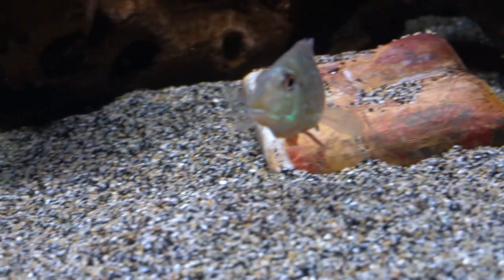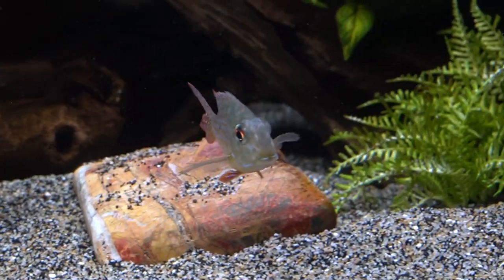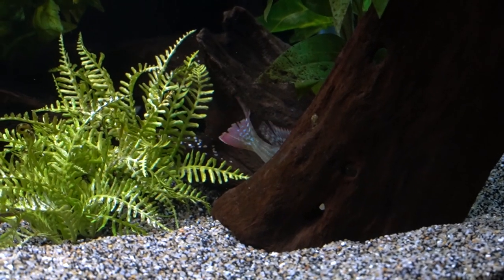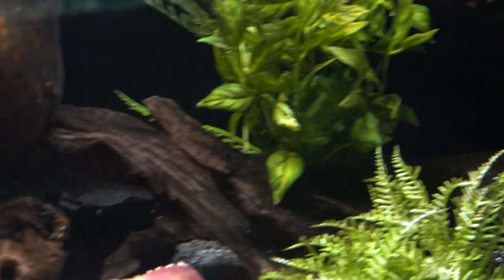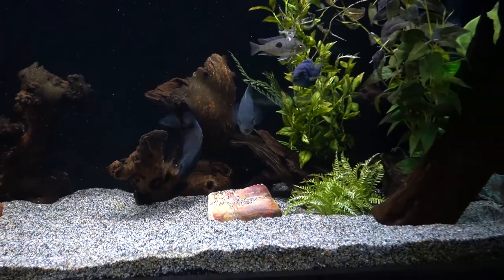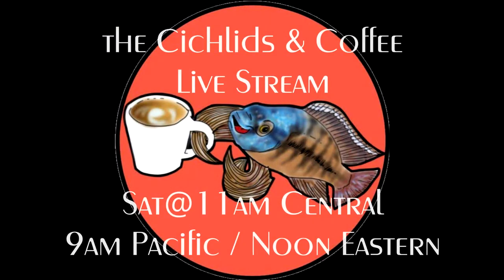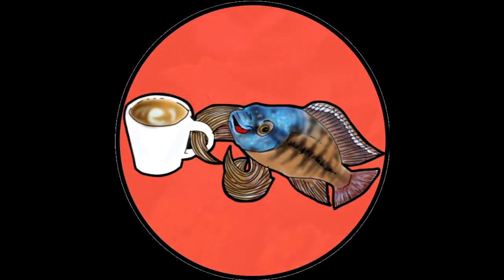And of course I have some Cyphotilapia frontosa. More geos in this tank — I just love geos. I might be going to the Aquatic Critter and picking up a Geophagus pellegrini — let me know if you think that fish would get along with my combination. Thank you so much for tuning in, you are appreciated. Be sure to join me on Saturday for the cichlids and coffee live stream — we'll talk about South American and African cichlids, filtration, substrate, lighting, decor, and Q&A. Bye bye!